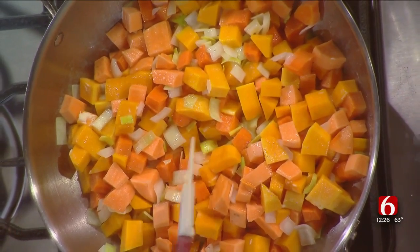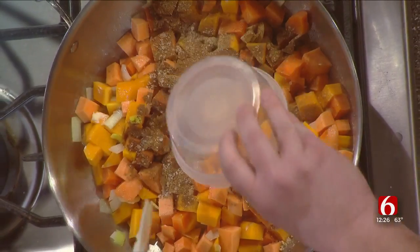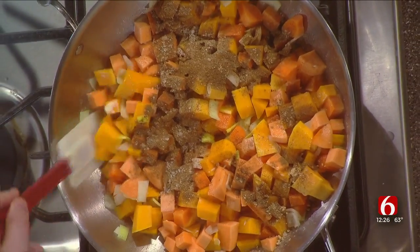And then I like to add our spices in here. So what we have is a little bit of ground ginger, allspice, cinnamon, salt, and white pepper.